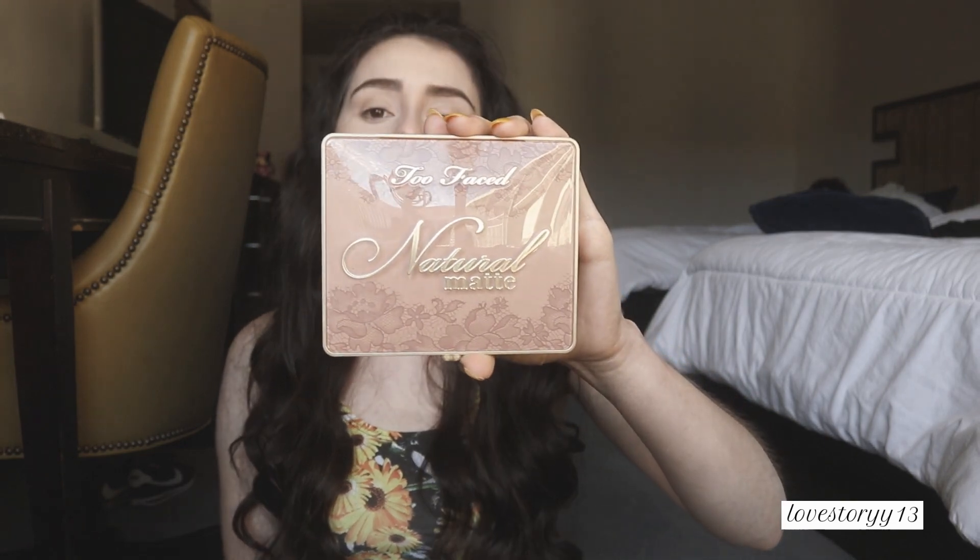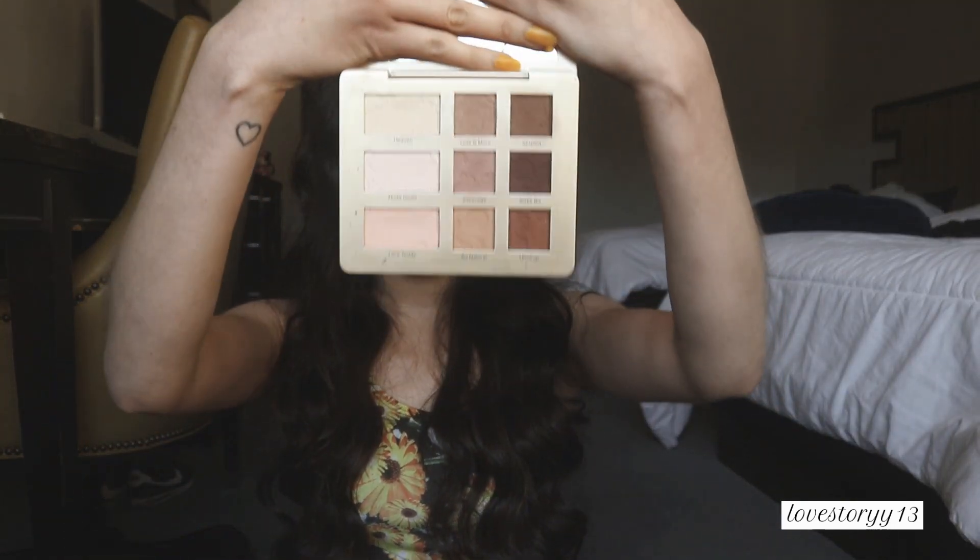Today I'm going to be using my Too Faced Natural Matte Palette. This is one I use quite often.